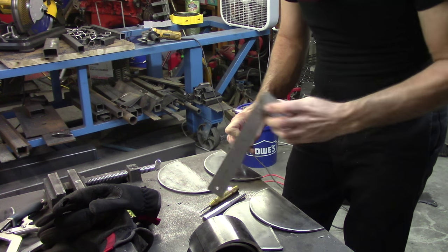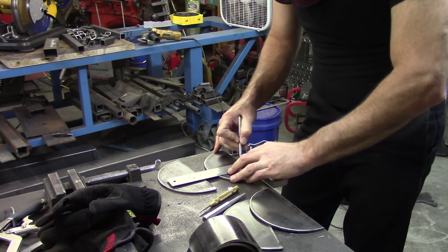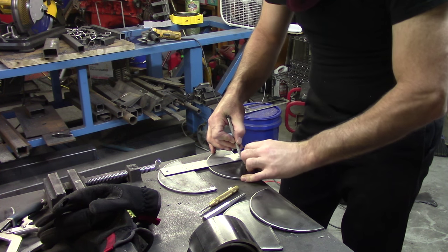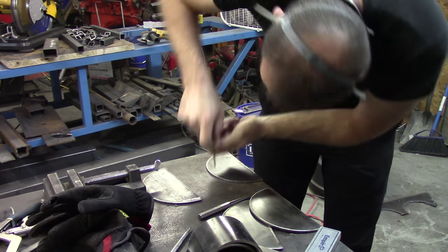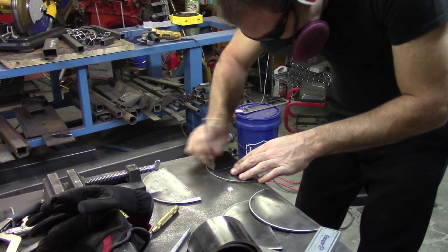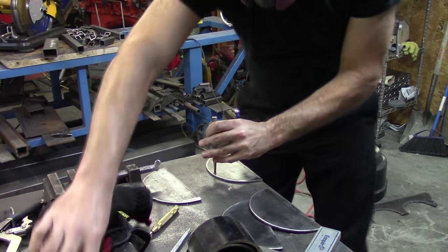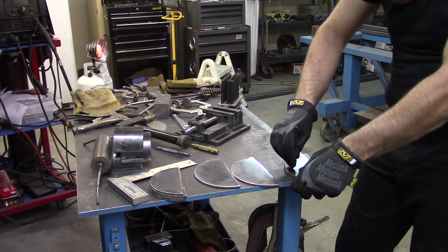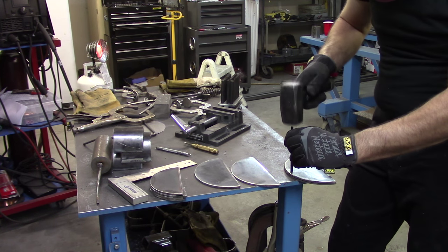What I'm doing now is just marking the center line to be able to put a bolt in the top — to have something to bolt them to the cart. I'm going to use a spring punch to put a little indention, and then a bigger punch to drive a deep mark.